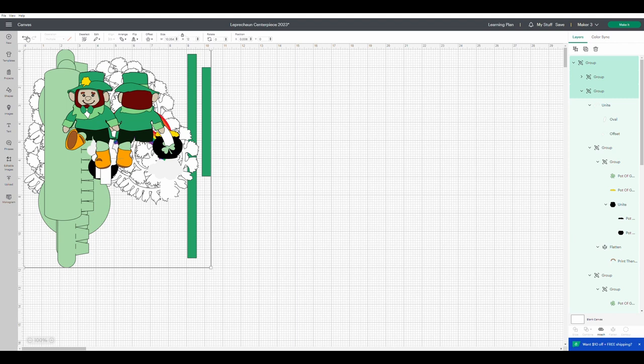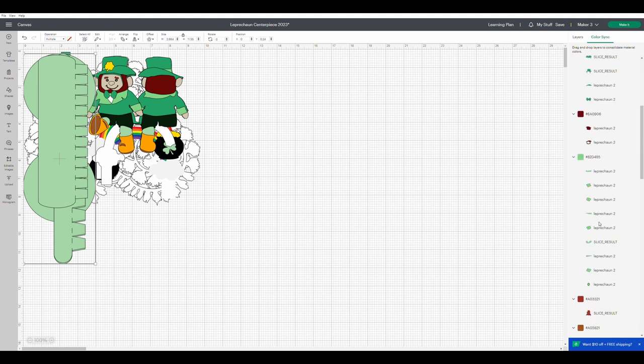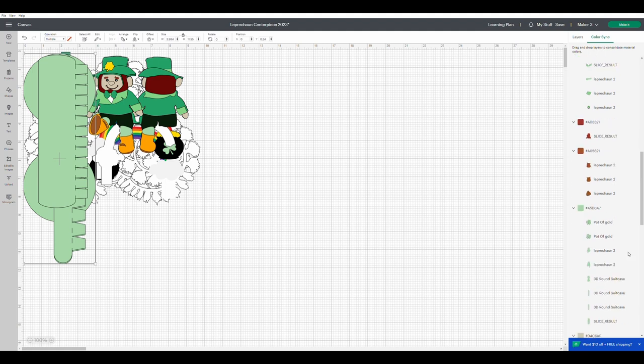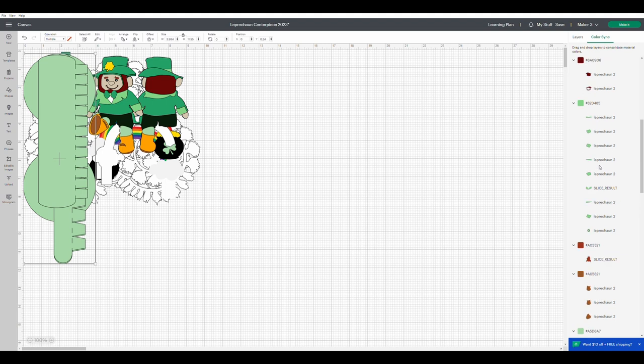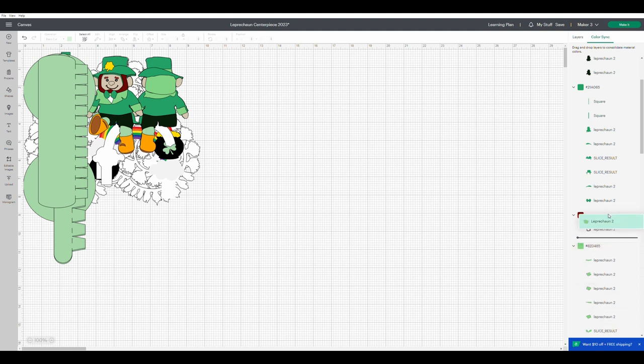Another thing you may want to change is the colors. In order to change the colors, go to the right hand side and hit the color sync layer. This will group all the items that are of the same color. If you don't like a color of a certain item, all you have to do is go to the line that it's on, click on the object, and drag it to a different color that's already there. If you don't like it, then you just drag it back. It's very easy to change the color on this.